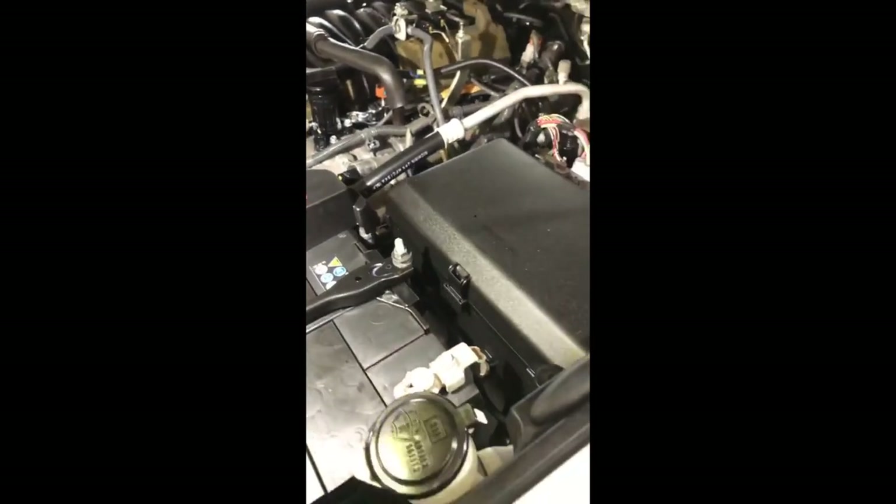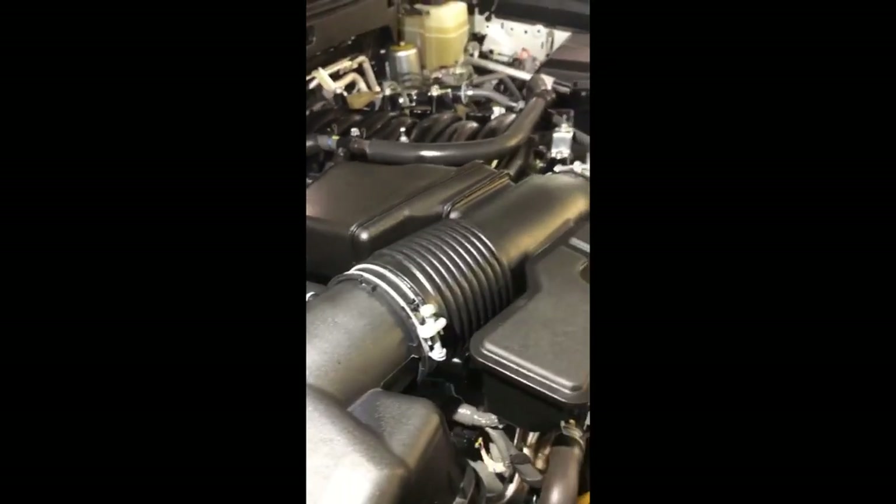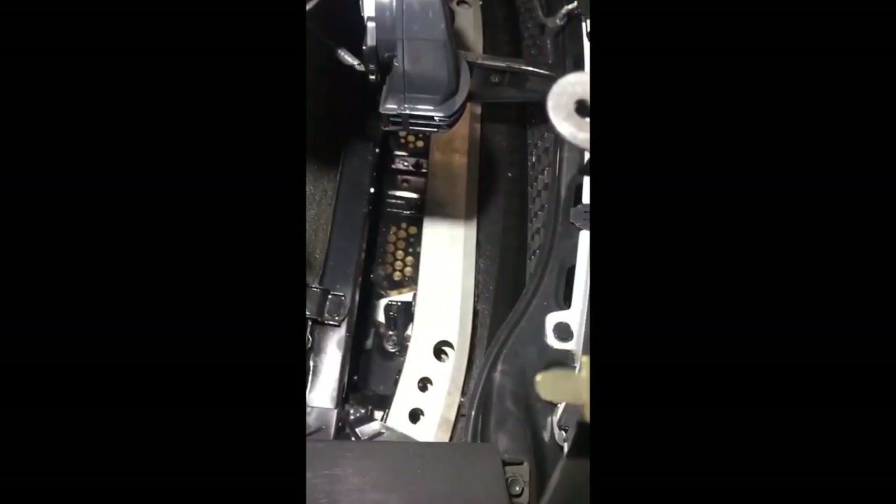Все поверхности законсервированы. Будем теперь его собирать обратно. Всё везде чистенько, всё опрятно.